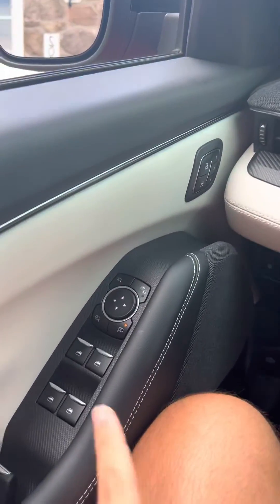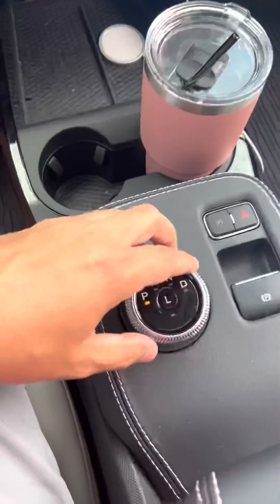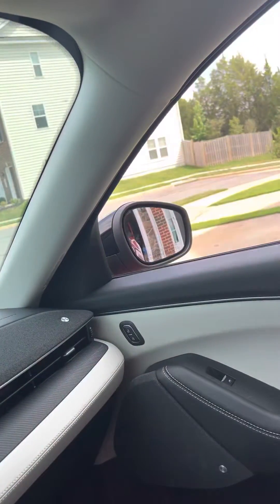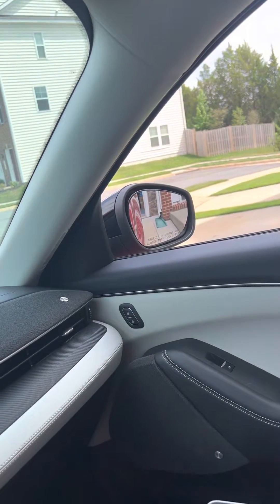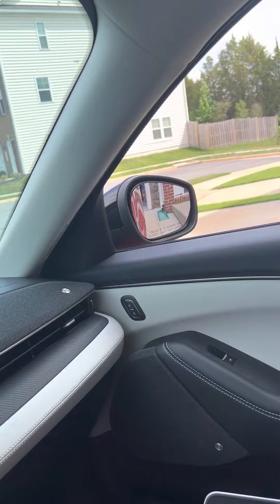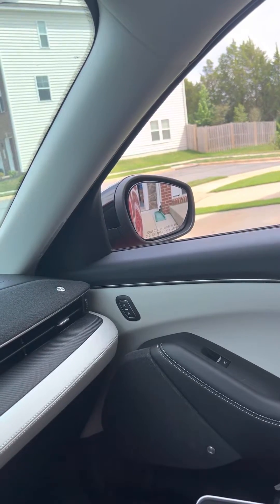So now to demonstrate: we're still on the right mirror reverse setting, going to go into reverse. As you can see, it goes straight down to my position. It's no longer going way out far to the wide right, which you saw by default. So now it sits exactly where I want it.